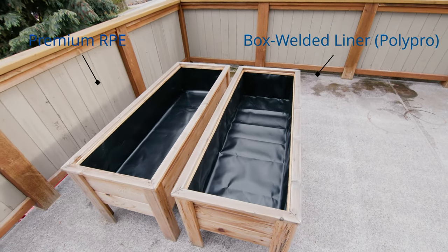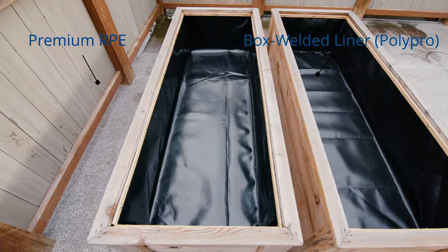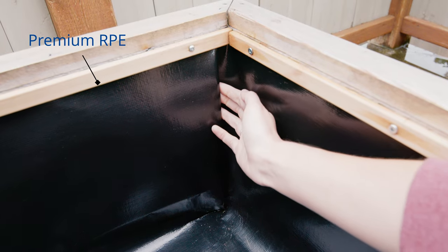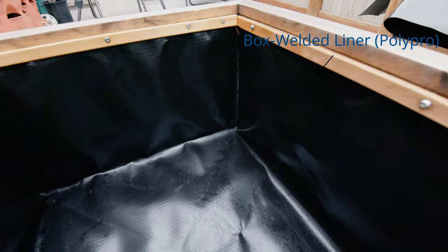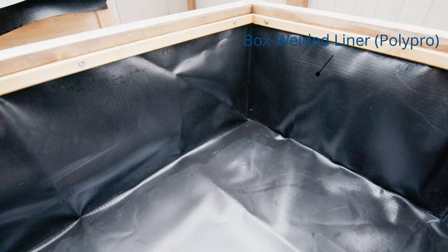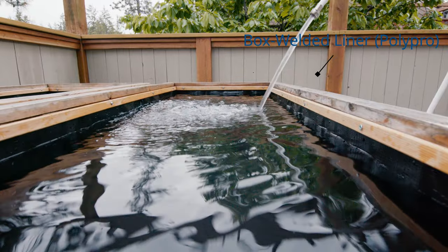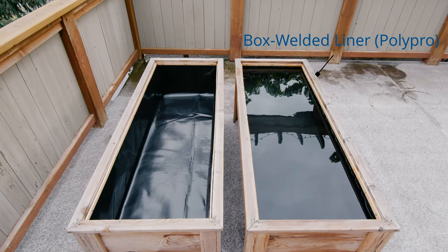Here's our finished product showing both different liners — the box welded 45 mil polypropylene liner and the premium RPE 30 mil laminated liner, which is a flat sheet that we folded into place. Hopefully this video gives you an idea of the pros and cons of each system. If you have any questions, feel free to get in touch with us — you can go to our website and book a phone call or send us an email. We're happy to help with designing your pond or sizing a liner. Thanks for checking out the video and have a great day!